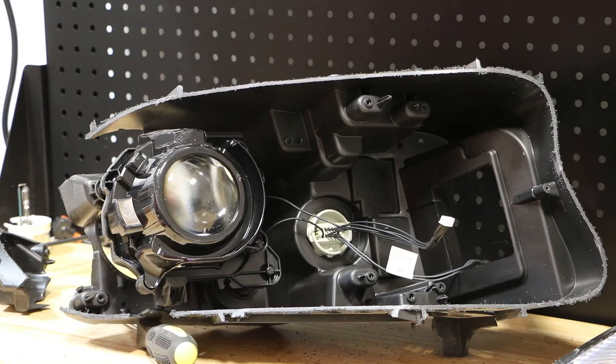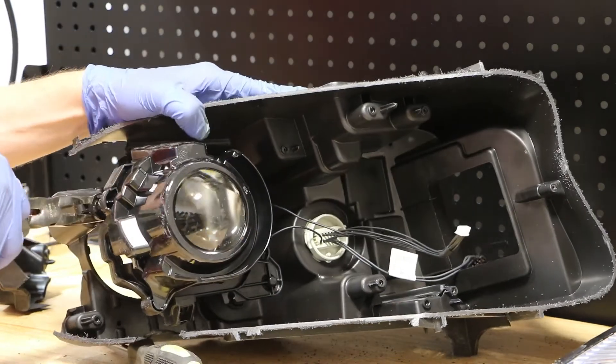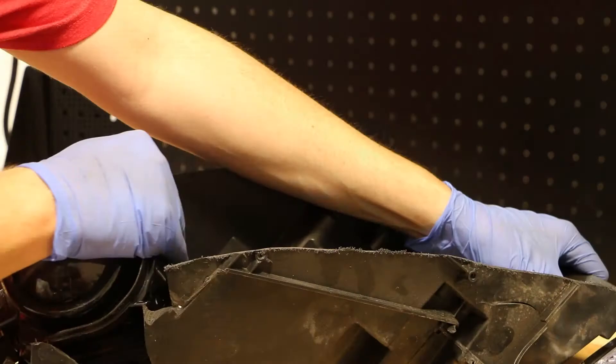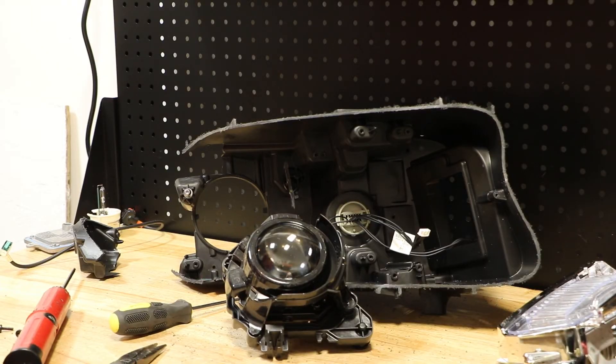The Xenon projector is held in place by three fixed mounting points. There really isn't a good way to get these off other than to grab them and pull, or to use a pair of pliers and try to get behind it and push forward. I'm going to go ahead and pop these all off and we will have the projector removed. I popped the projector off of the mounts and now all that's left to do is to release the Bi-Xenon solenoid wire connector.